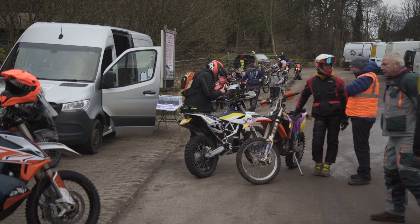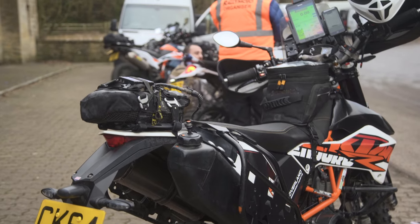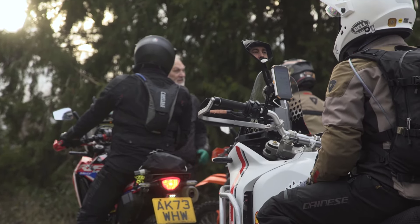Hi, I'm Bert from Rallymoto. This morning we're on a wintry day in the Cotswolds running an adventure rally. These little adventure rally raids we call them are ideal for beginners to come and find their feet and learn about Roadbook, because Roadbook is really not so much about learning in a classroom as actually doing it.